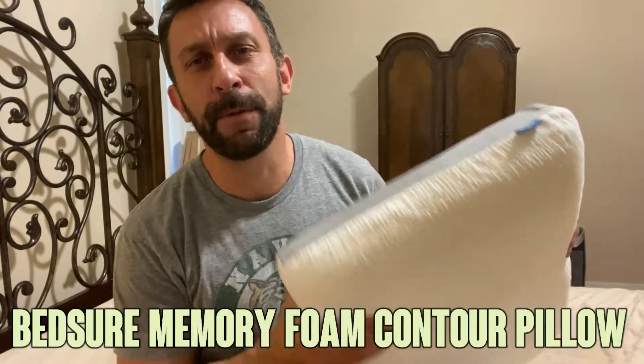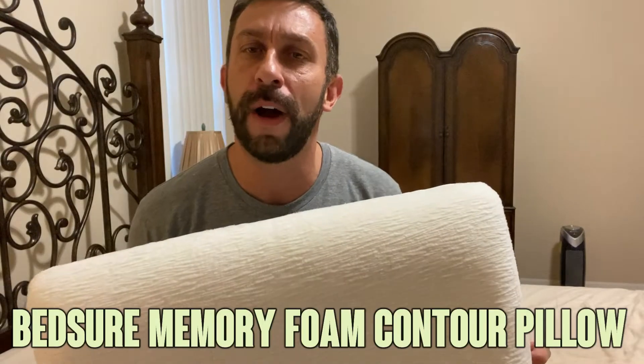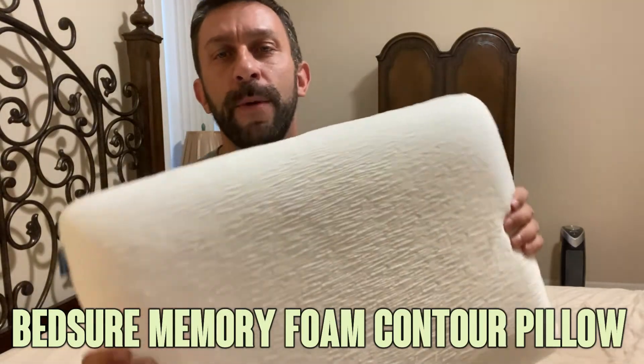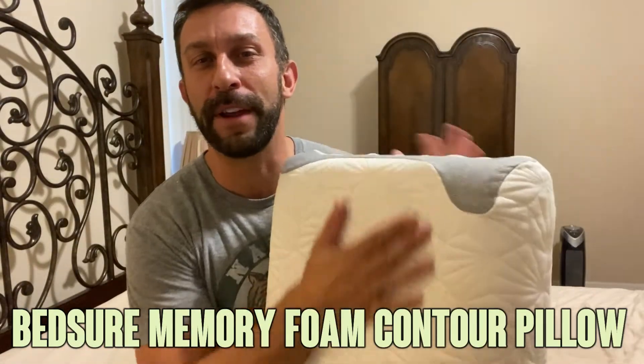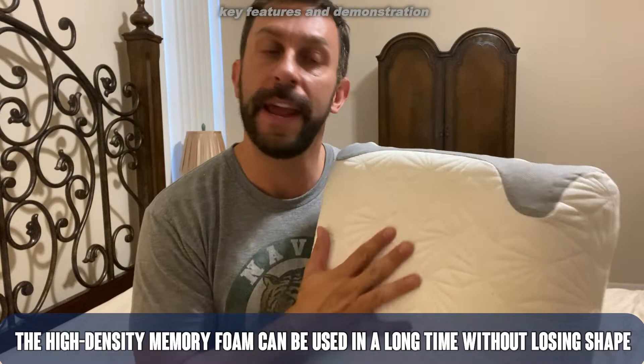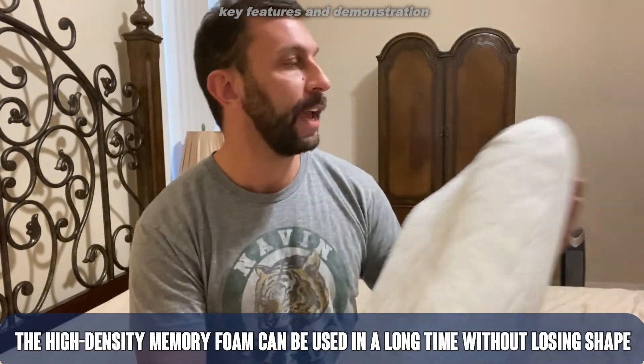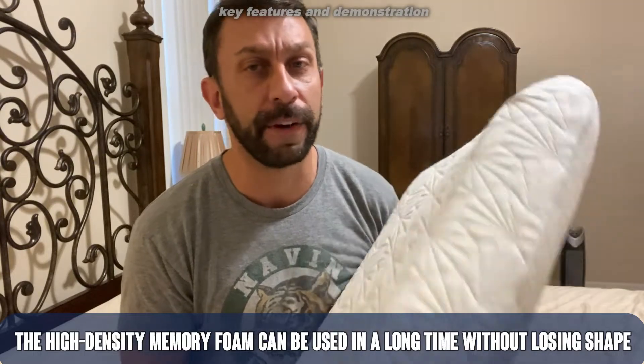Hey folks, Adam here and today we're going to talk about BedSure — B-E-D-S-U-R-E — their conforming memory foam pillow. This thing is an ultra-dense memory foam pillow made with polyester and with an amazing case that this thing you're going to sleep on very well.